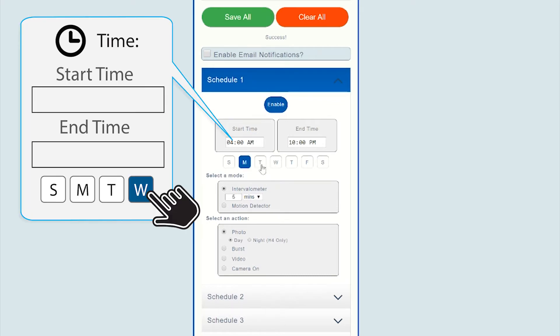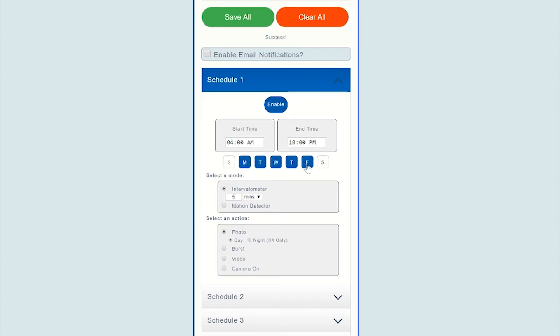Click the days of the week you would like the schedule to be active — this schedule will repeat weekly. Then set the start and end time for the weekly schedule to be active.